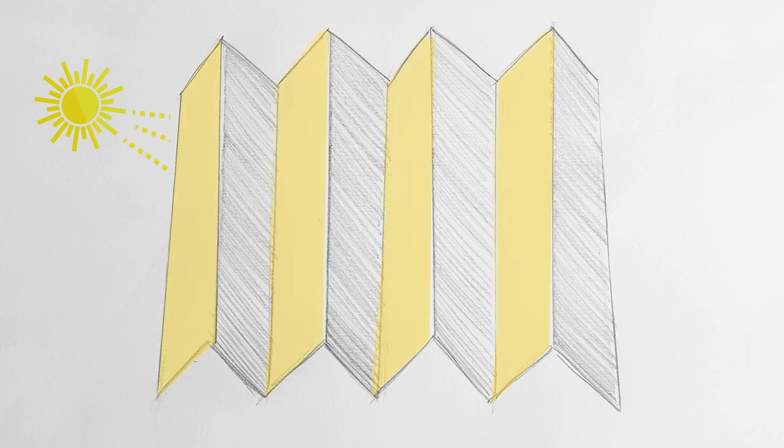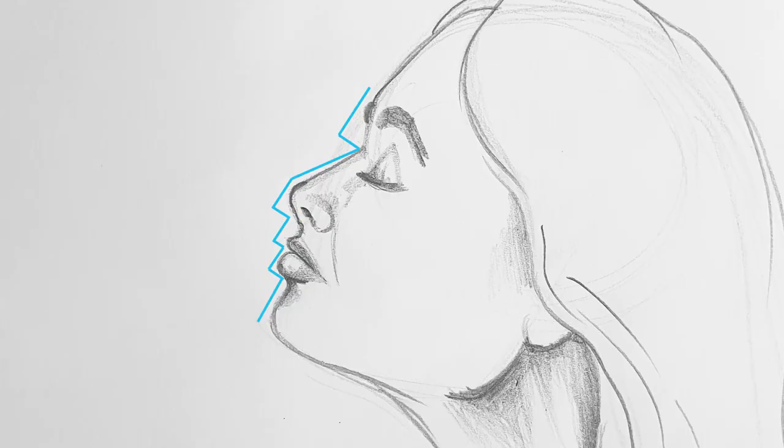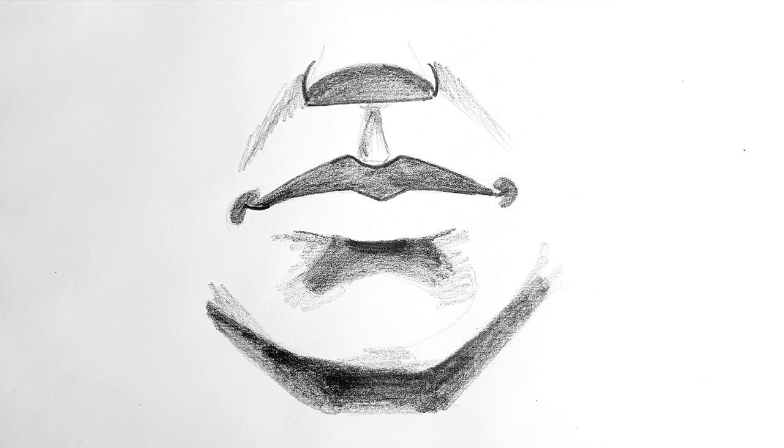It follows a pattern of dark, light, dark, light, dark, light. In the same way, the lips can be broken down into folds. It follows the same pattern: dark, light, dark, light, dark, light.